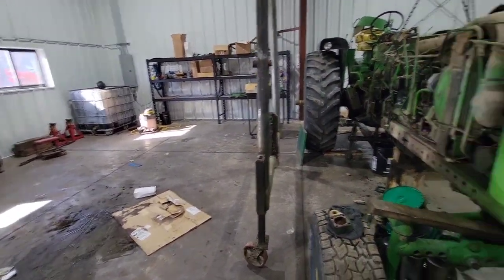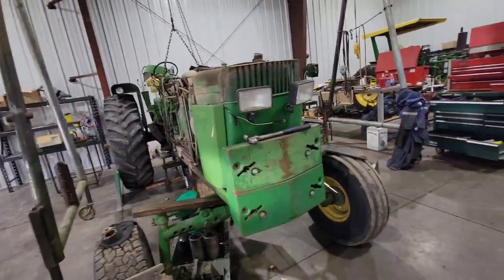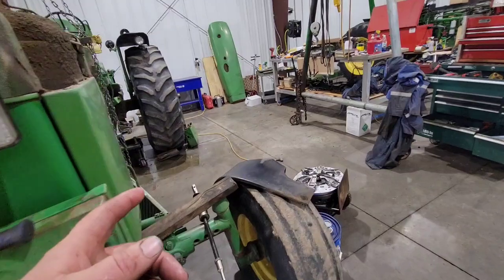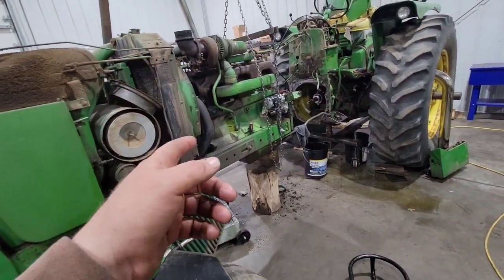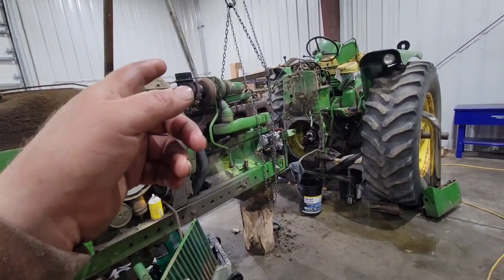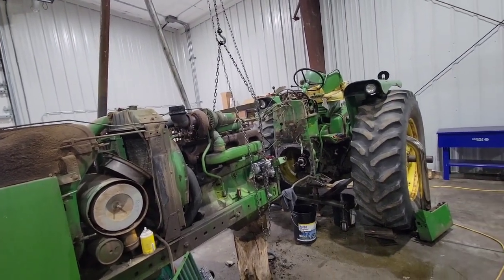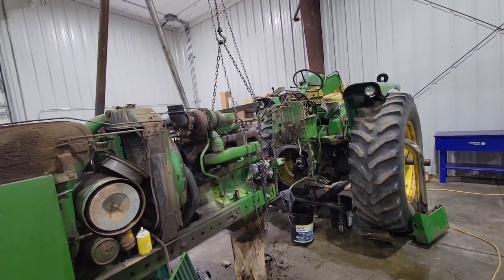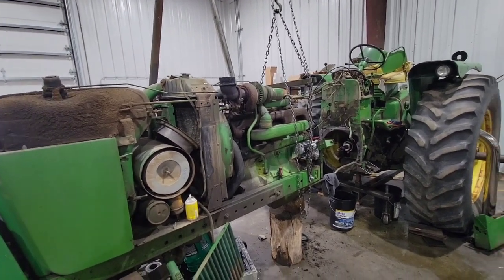What a fun, gorgeous tractor. There's something about this 404 engine — obviously a smaller engine than the 466, but it just has a better straight-pipe turbo sound. It sounds meatier, actually. Alright guys, thanks for watching.